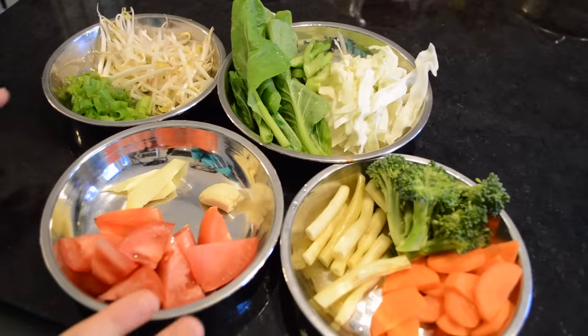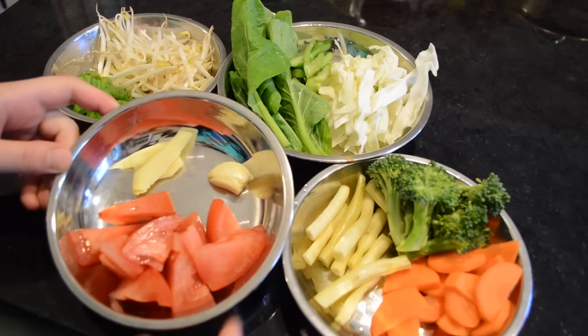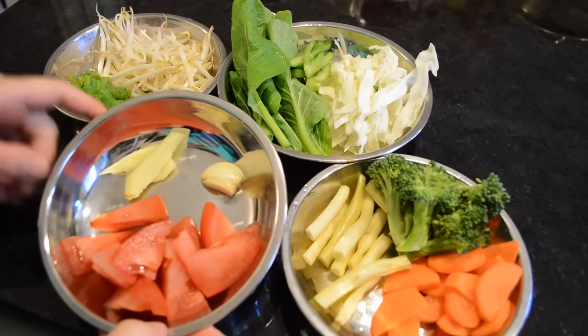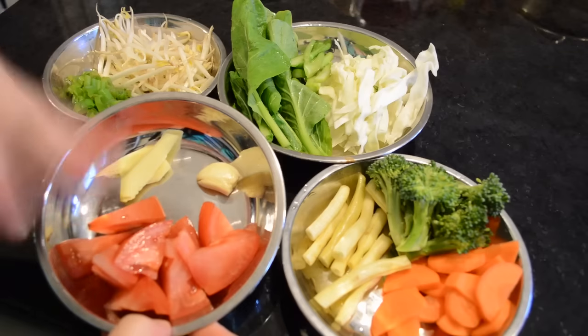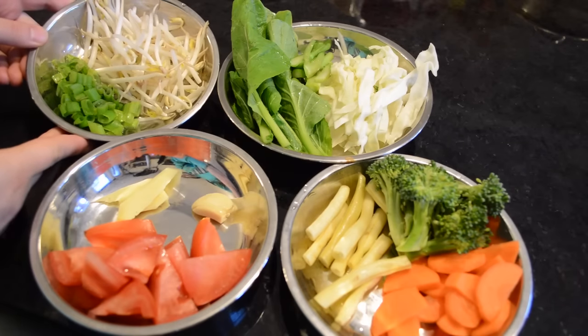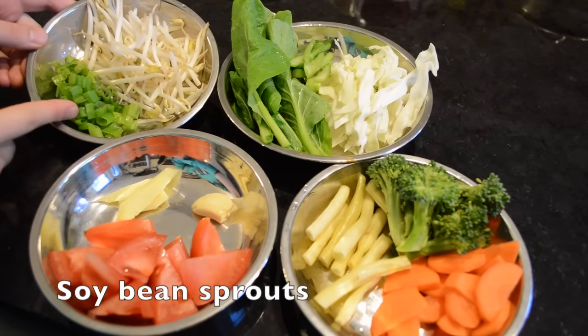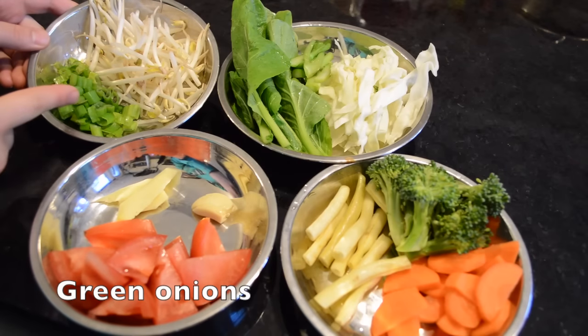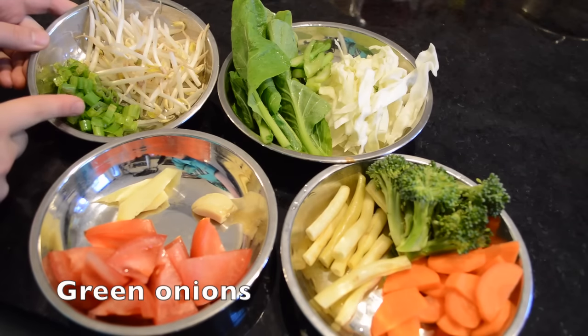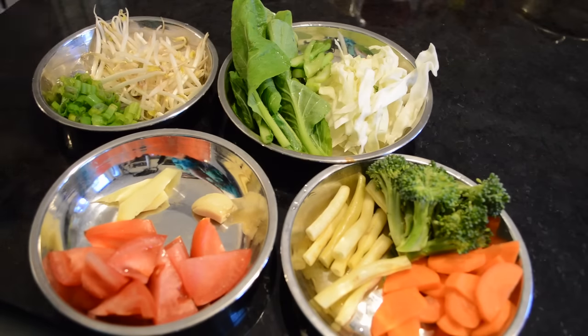Here are the vegetables I'm going to be using. We have tomatoes, a piece of garlic, and ginger — these go into the soup base. When I boil the water I add these things and let them simmer longer. For the toppings, this is soybean sprouts and these are green onions. You don't want these to be overly cooked, especially the green onions — they're very fragrant and you want to add them at the very last moment just before serving.